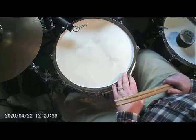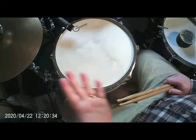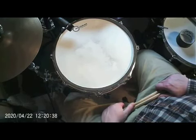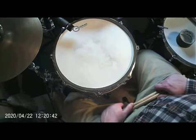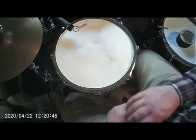If you put a head on that's got muffling built in, you can't bring any of that ringing out. It's taken out for you, and it's kind of been decided — you're stuck with it. If it's a sound you like, great. If not, then you have to go to a different drum or put a different head on there. But here are some basic muffling techniques.